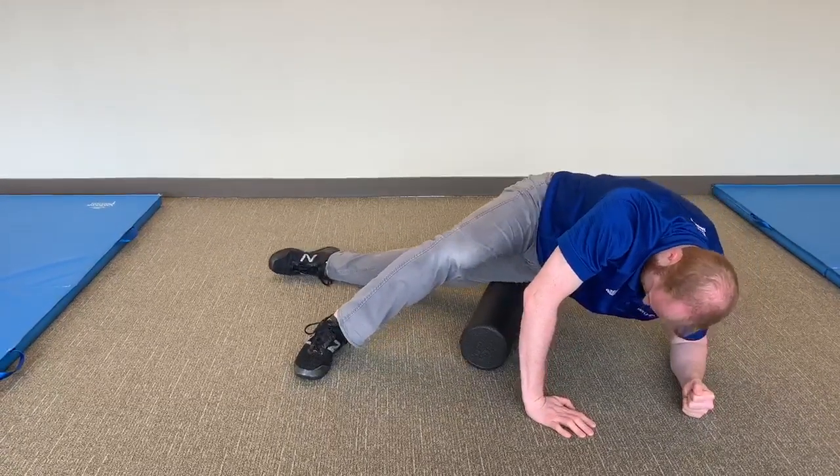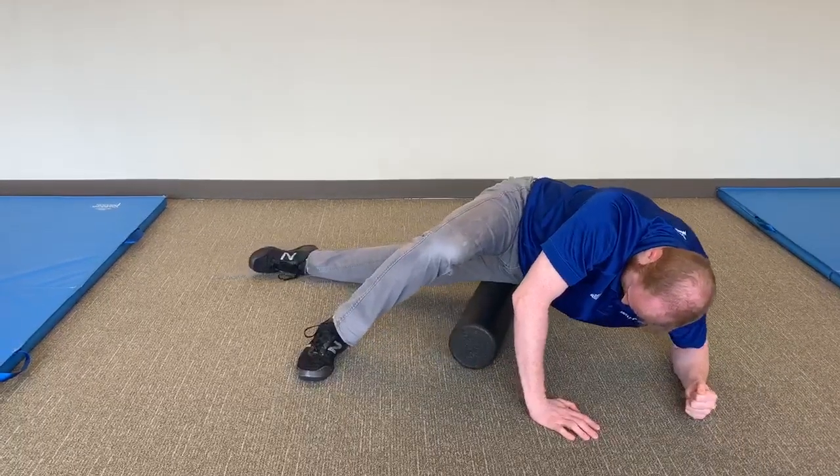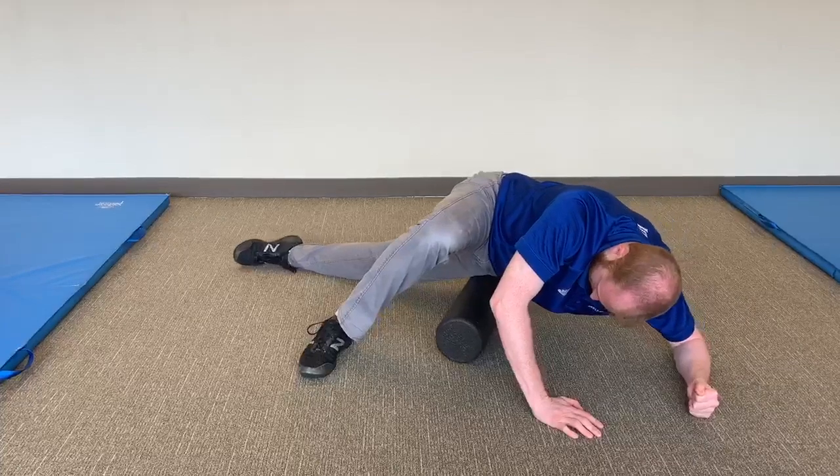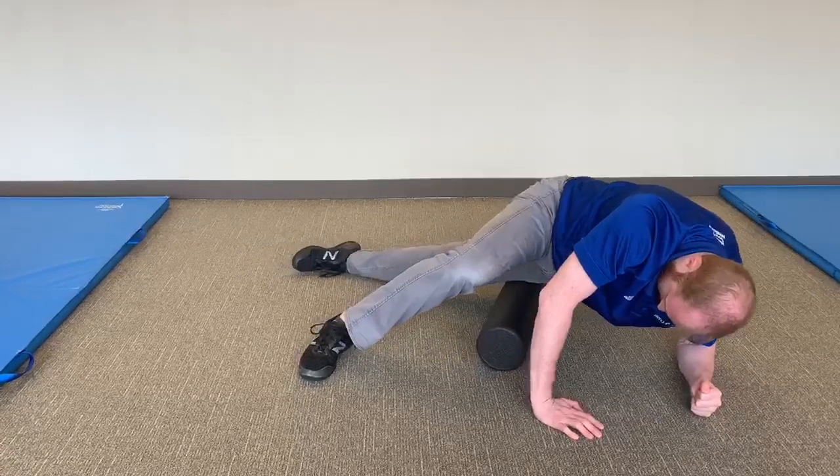Make sure to roll the whole length of the muscle from the outside of your knee to the outside of your hip. Repeat as directed for both sides. Continue breathing slow and under control during this exercise.